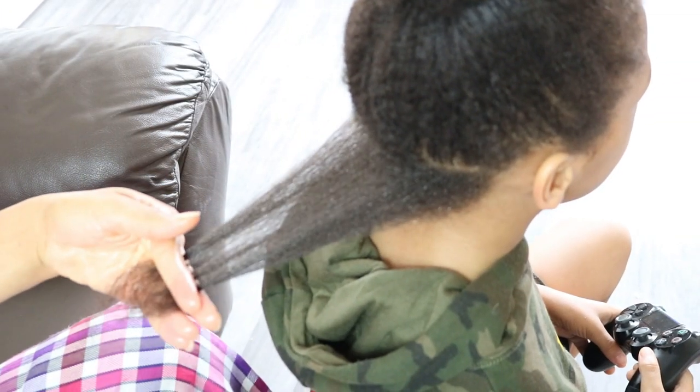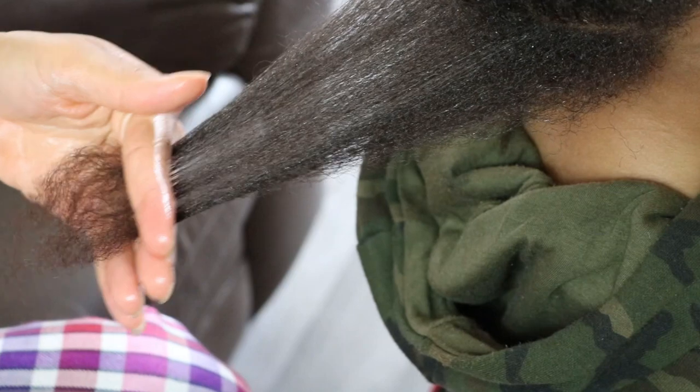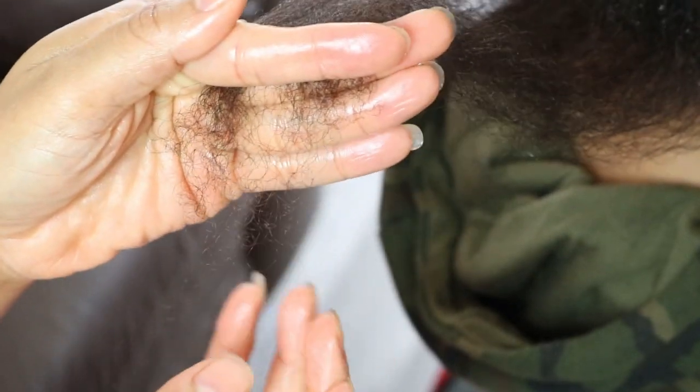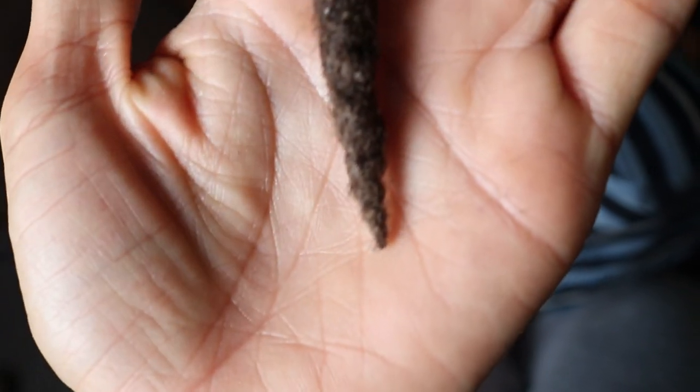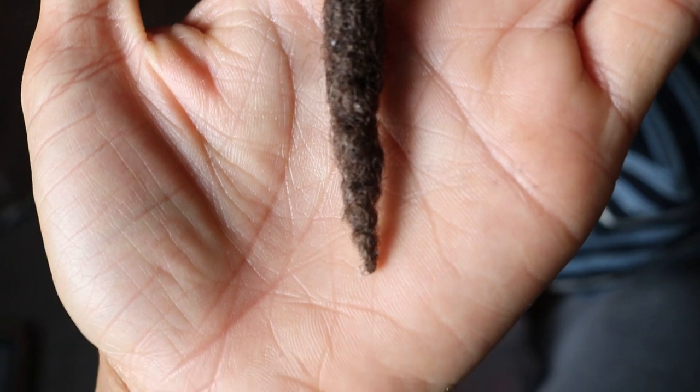I'm roughly trimming off two inches of hair. If you do not trim your ends before starting your lock journey, over time as your locks take form you will end up with pointed ends which may look scraggly, become weak, and eventually break off.